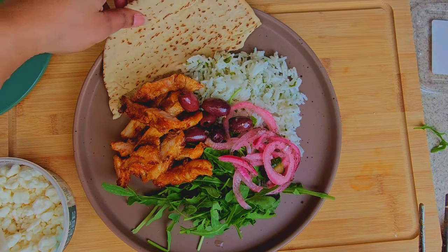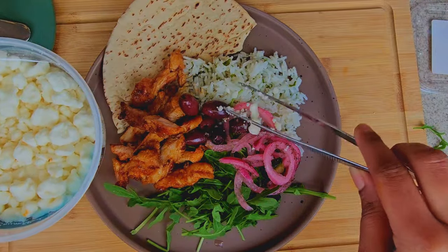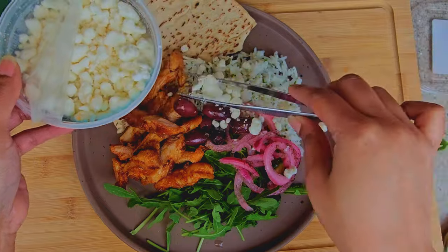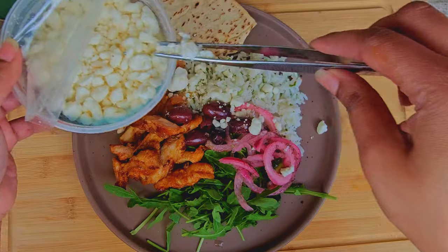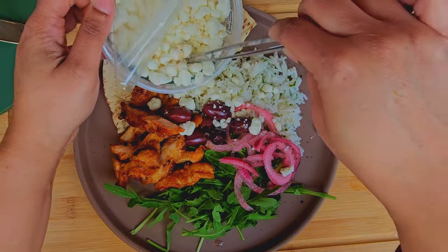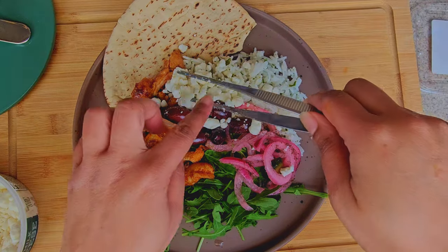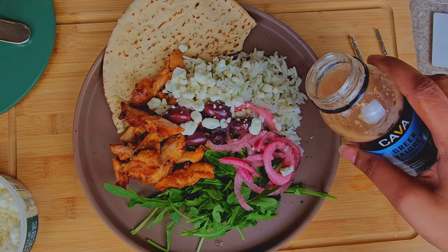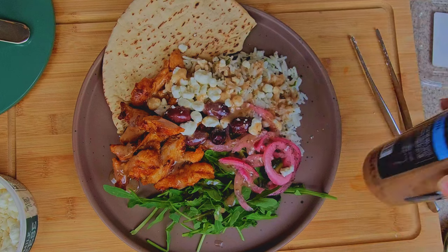I got a slice or half a slice of pita bread and some feta cheese. Then follow that with some balsamic vinaigrette dressing, and that is it — that's all.